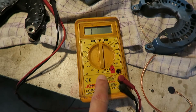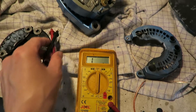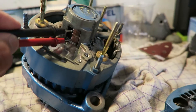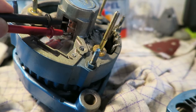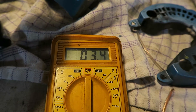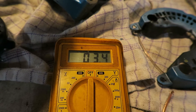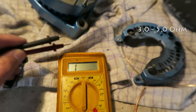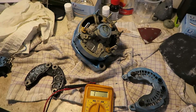You take your multimeter and switch it to ohms. I will put it on the 200 ohms setting. Then I just take my two probes and check the inner core to see how many ohms it is. As you can see, it is 3.4 ohms, and it must be between 3 and 5 ohms to be okay — so this inner core is totally okay.